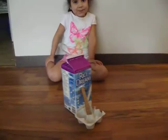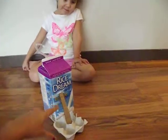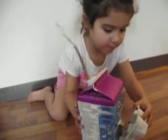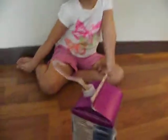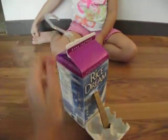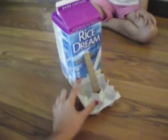Today me and Charity made this little lever right here. Charity, can you show us how it works? You pull that up and it pulls the egg carton up. So right here, this is called the effort, this is called the lever, and this is called the load.